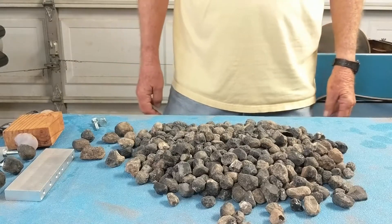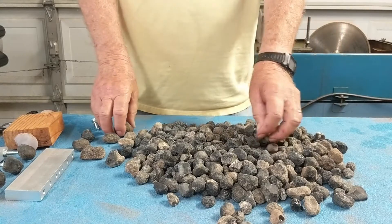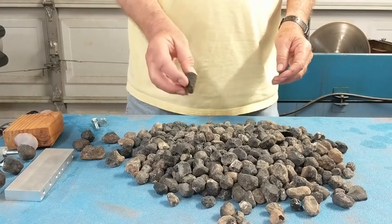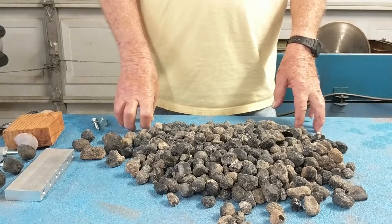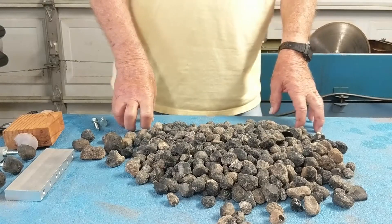Here are some of the Apache tears that Joyce and I found out in Arizona. We got quite a few of them, and some are nice size — like this one here, which is an inch and a half. We've got some other big ones too. I'm going to tumble some of them and cut some into small slabs to try to make cabochons out of them.